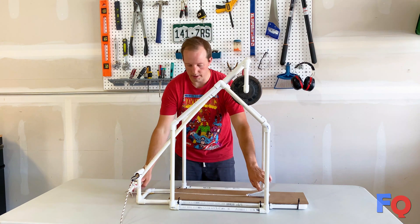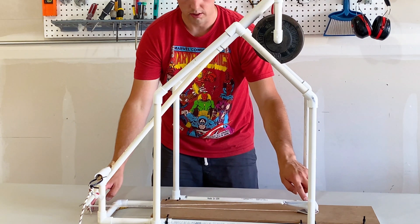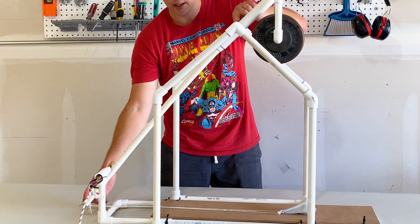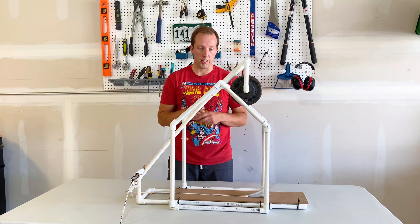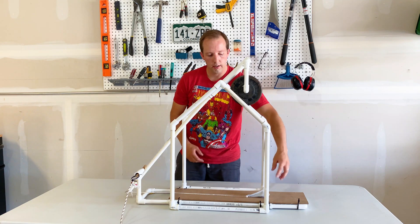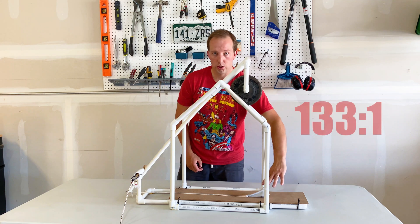This piece here is the sling. You want to make sure that the length of the sling when it's loaded is the same length as the long arm portion of the swing arm. And finally, there is an ideal relationship between the counterweight and the payload, and that is 133 to 1.